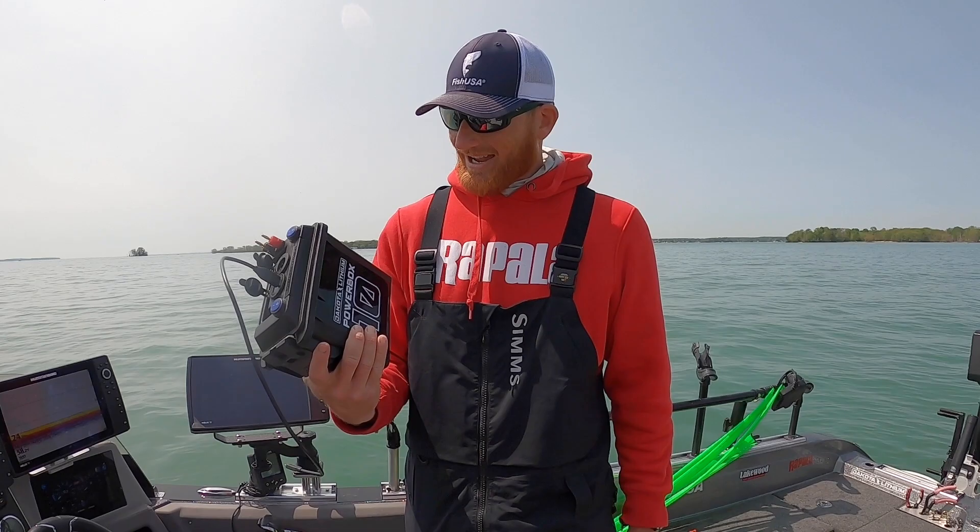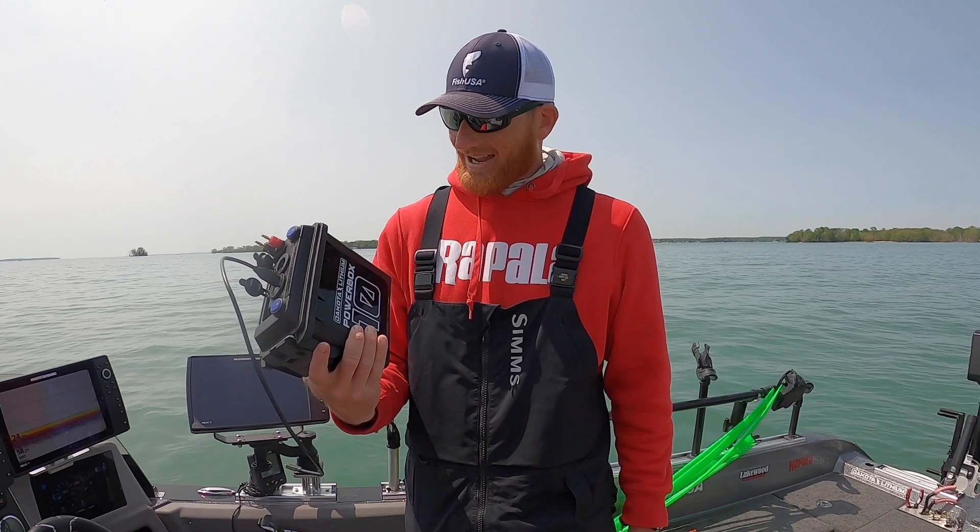We use this thing for filming, ice fishing, open water, in the truck — charging stuff. When do you not need a little power box? Need one bigger to jump start things, to run some tools? I got a 135.